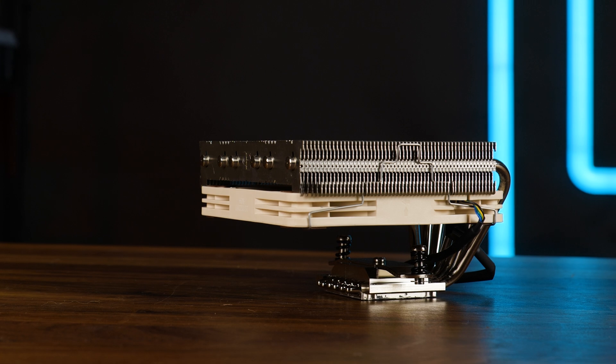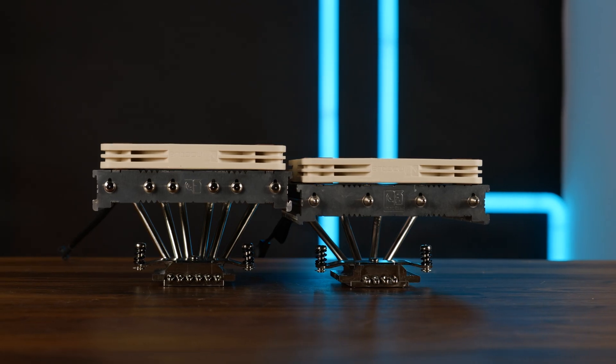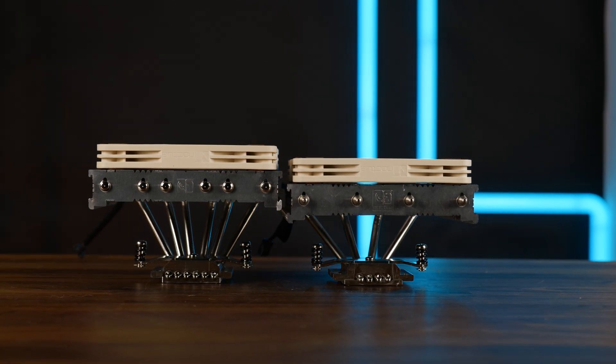This is the new Noctua NHL12S X77. Noctua's obvious trend of obscuring their naming scheme aside, this is the improved version of their previous NHL12S. And on paper, it's definitely an upgrade where it counts. And where things worked, they just stayed.